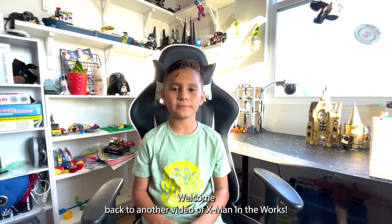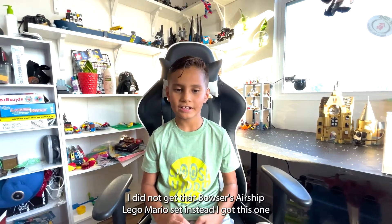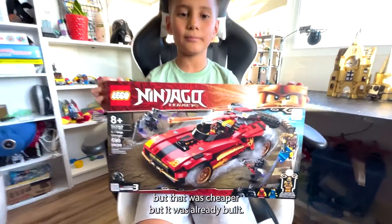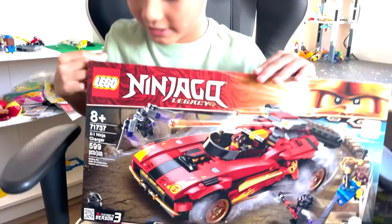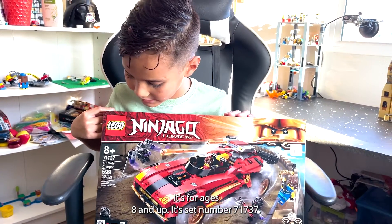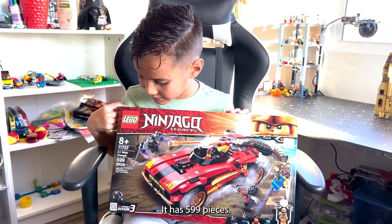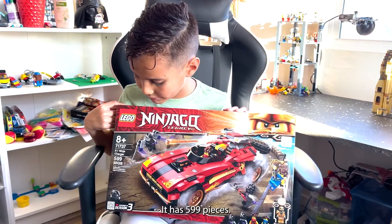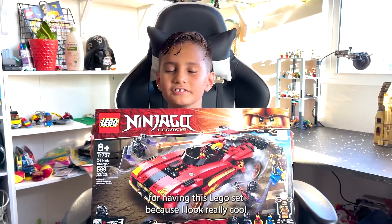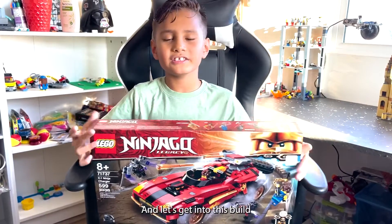Hey guys, welcome back to another video of X-Man in the works. Today I did not get that Bowser's Airship LEGO Mario set — instead I got this one that was about to be retired. It's rated ages 8 and up, set number 71737, the X1 Ninja Charger with 599 pieces. I also wanted to give a huge shoutout to Bricks and Minifigs for having this LEGO set. It was really cool and I can't wait to build it and play with it — let's get into this build!